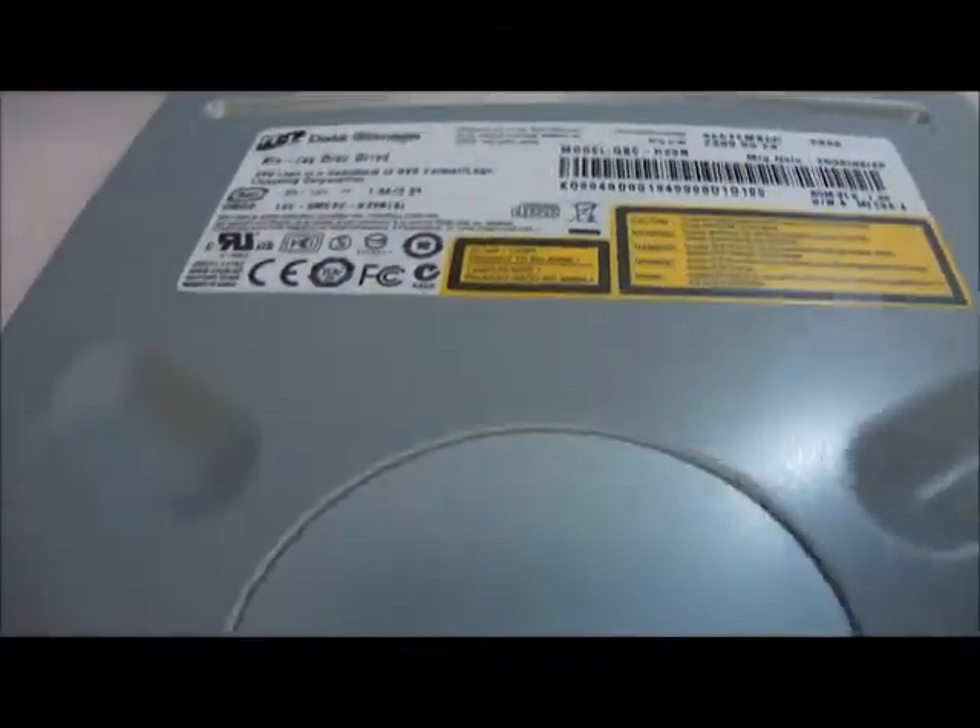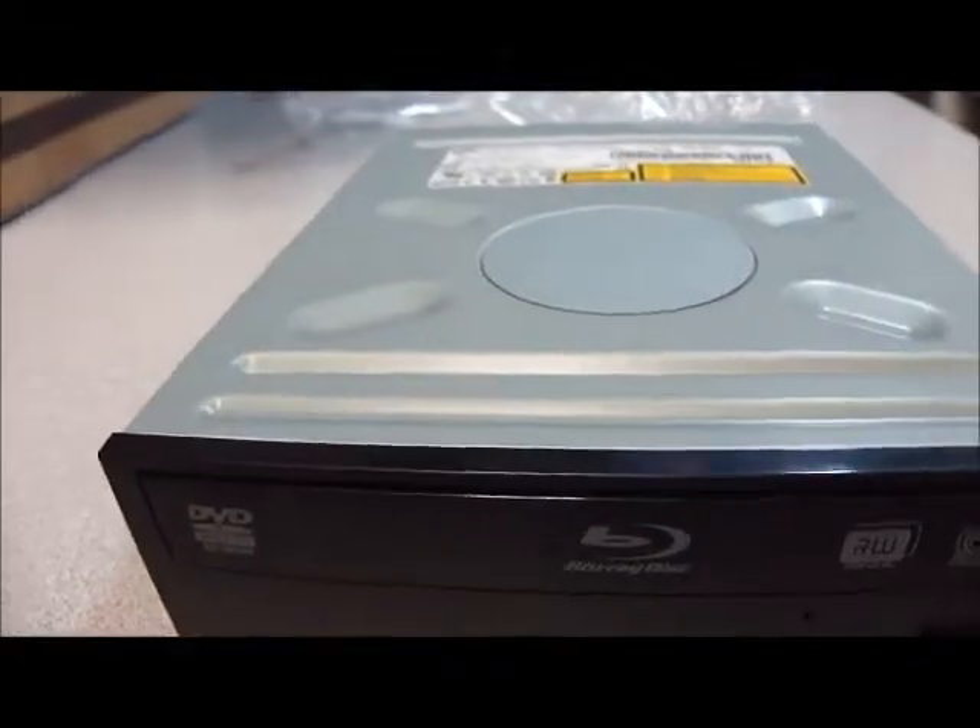They have a four megabyte buffer, a SATA interface, an LED indicator, a stop/eject button, and an emergency eject hole.